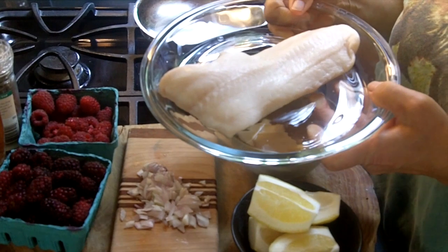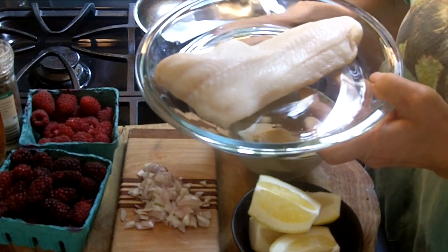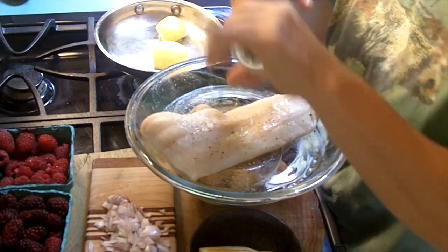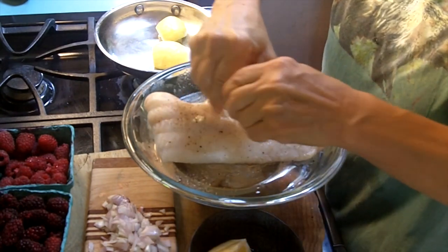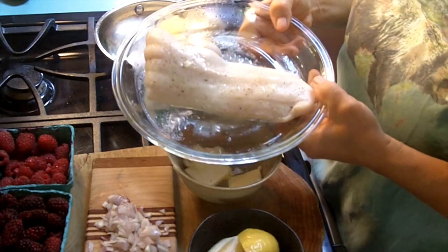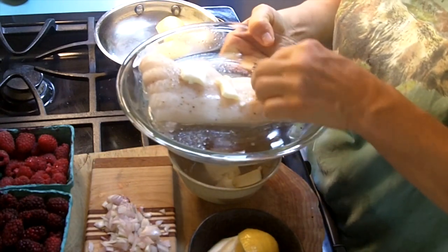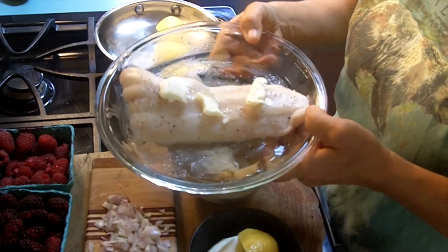Before we started I turned the oven on to 350 and I have the Ling Cod in an oven-proof dish. I'm going to season it with a little salt and a little black pepper. If you have some white wine you could put some on there, but it's not necessary. I'm going to squeeze some lemon juice right on top, and then put maybe a half a tablespoon of butter. If you don't want to use butter, you could use just a little bit of water to moisten it, or like I said, a little white wine.